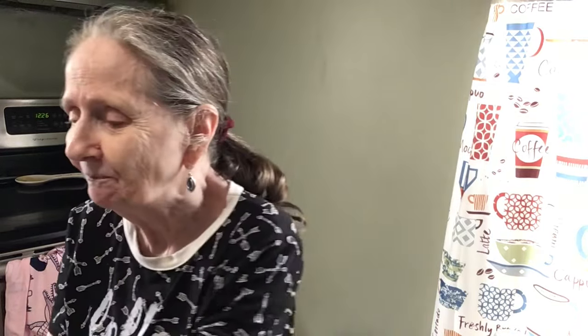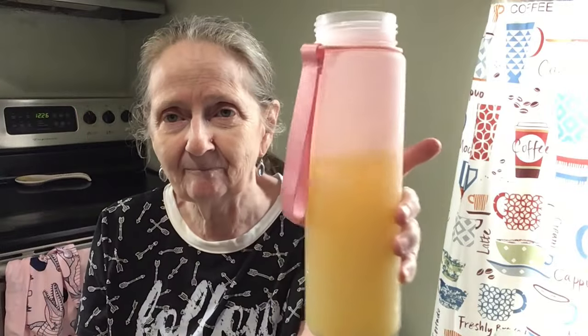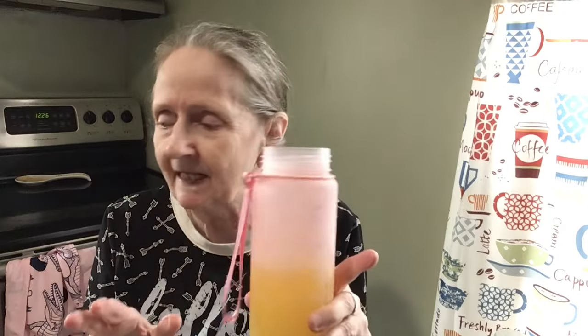Okay, I have it in here with the ice. Oh, you can really smell the pineapple in it! Let me just get the top on here and we'll try it. I'm excited about this one.